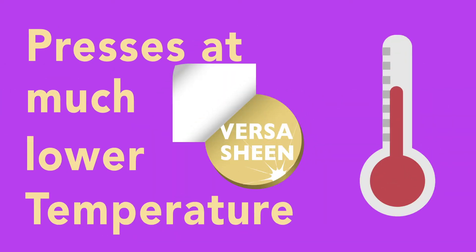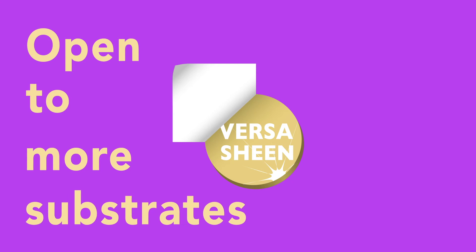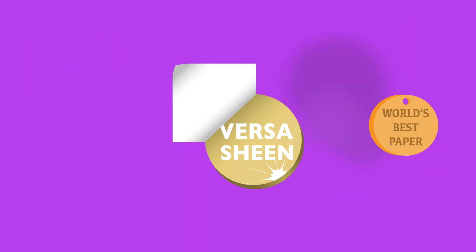VersaSheen is easy to apply, and it works at low temperatures, making it suitable for a wide range of substrates, such as wood. And it virtually peels itself.